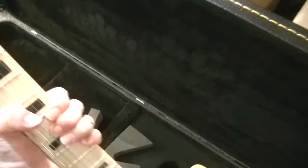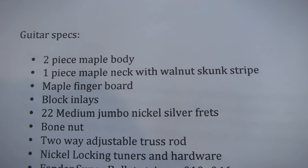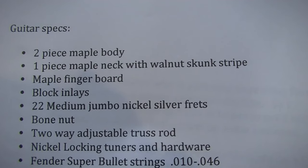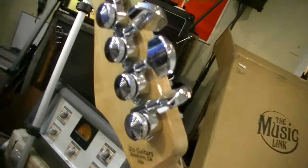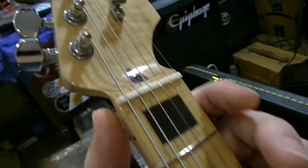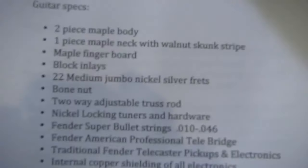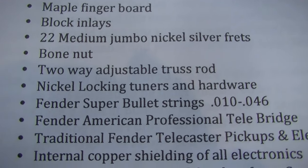I've got to play it. I want to read the specs first. I can't even breathe, man — I've lost my breath. Guitar specs: two-piece maple body, a one-piece maple neck with a skunk stripe. That is a two-piece body and a one-piece neck with a maple fretboard, black block inlays — just gorgeous. That looks like a bone nut and it is a bone nut. Two-way adjustable truss rod.